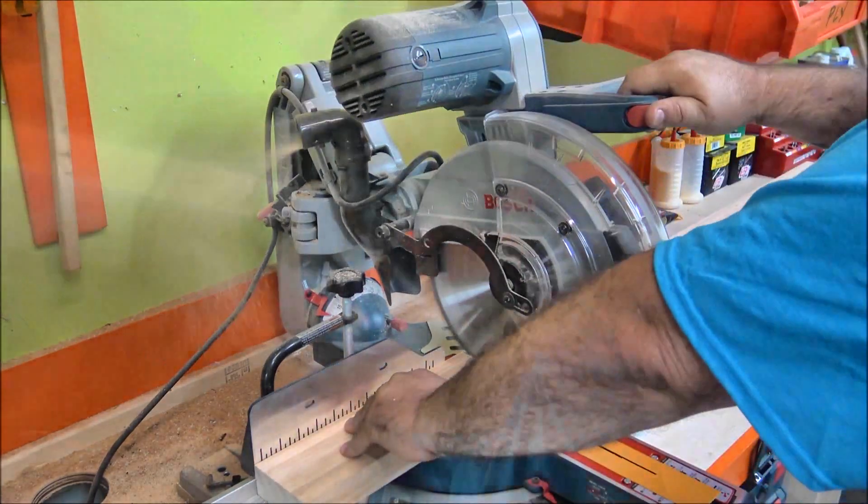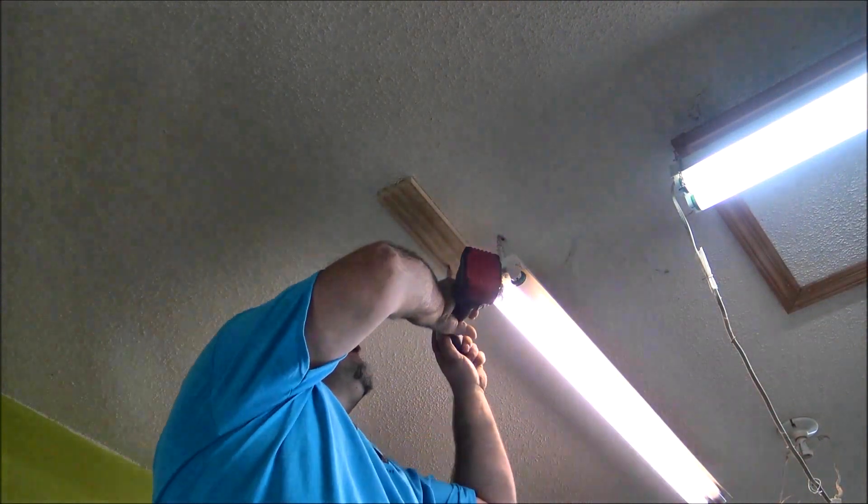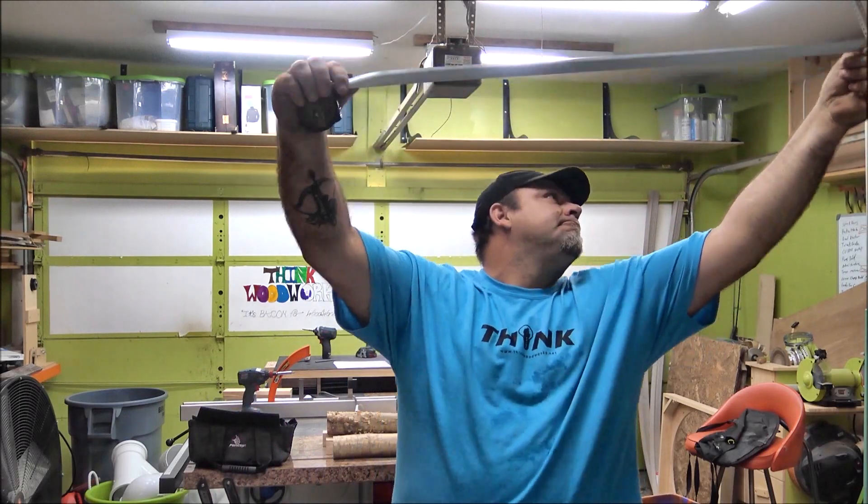I started by cutting some braces and screwing those to the ceiling into the studs. Then, using my scientific wild-ass-guess — or SWAG — method, I kind of figured out the layout for the piping.